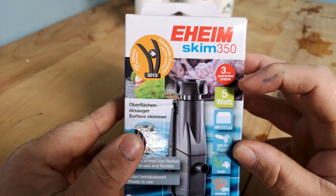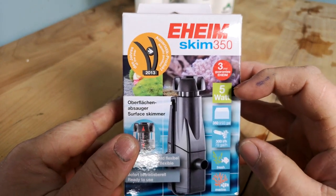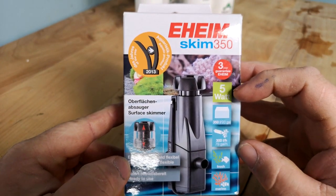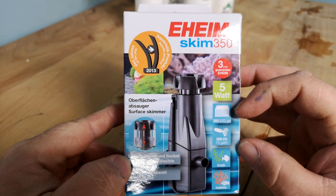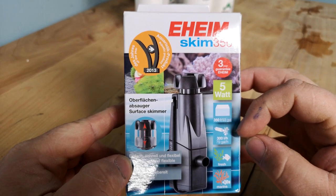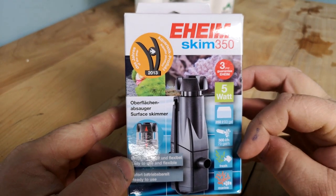It's got a 3-year guarantee which is awesome. It's 5 watts so it's quite low on power consumption. It's good for a 350-litre aquarium or 93 gallons, which is great because the aquarium I'm doing is 200 litres. It's 300 litres per hour, fresh and marine.